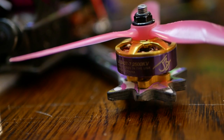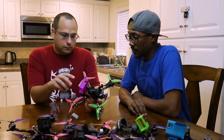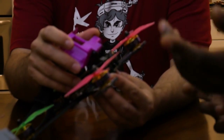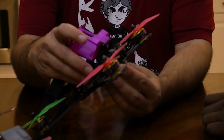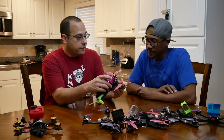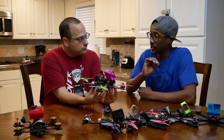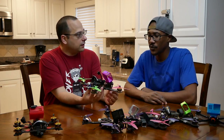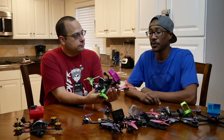Another thing I like about this frame is that he made it so you can get as little or as much camera tilt as you want. A lot of frames don't allow you to get zero or even negative five degrees, but this one you can. Schizo flies with a relatively low up tilt - about 15 degrees - and I was flying zero at one point, so this was perfect. If you're a juicy style pilot who flies with low up tilt, this could be for you.